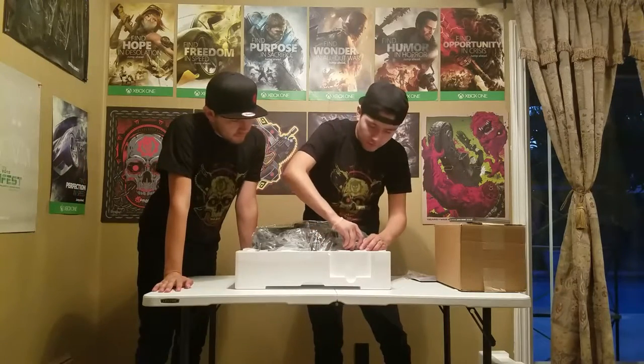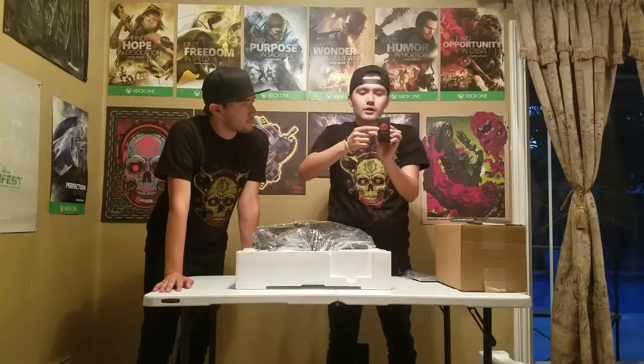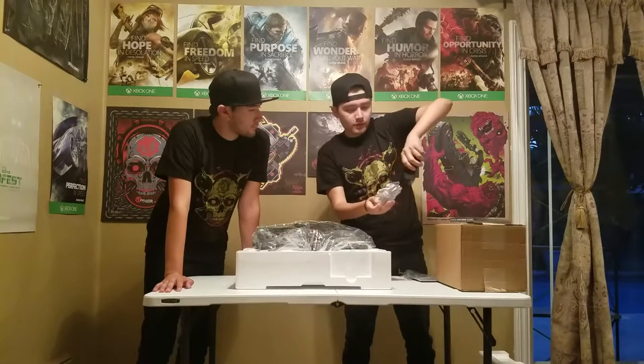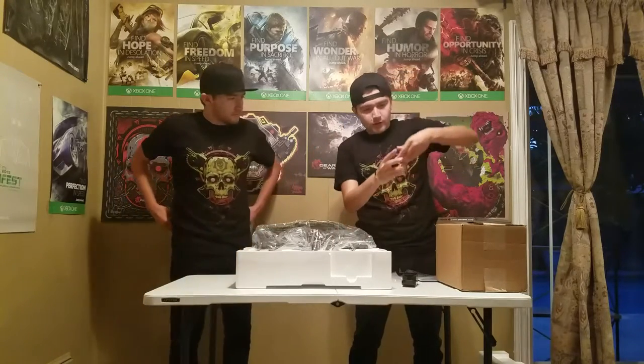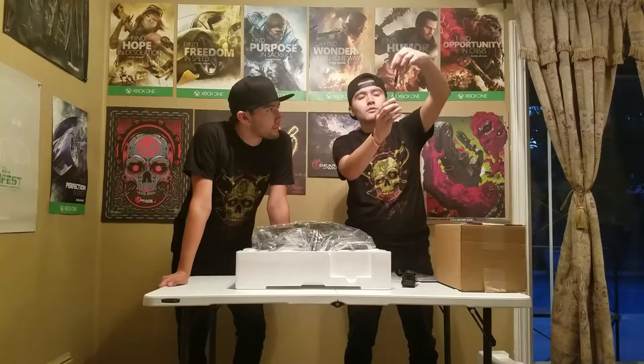The third product is the keychain right here. It says 'Frag Grenade Keychain' and has the Crimson Omen logo. So let's take off the keychain here. Yeah, here's the keychain — it has a nice weight to it, it's pretty big, pretty long.